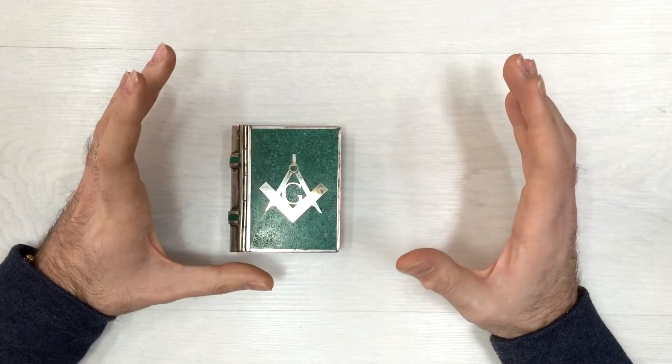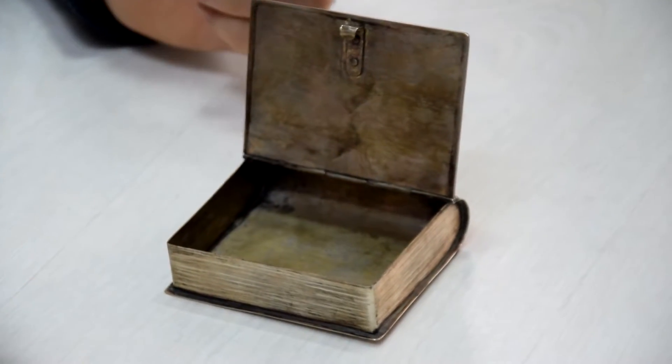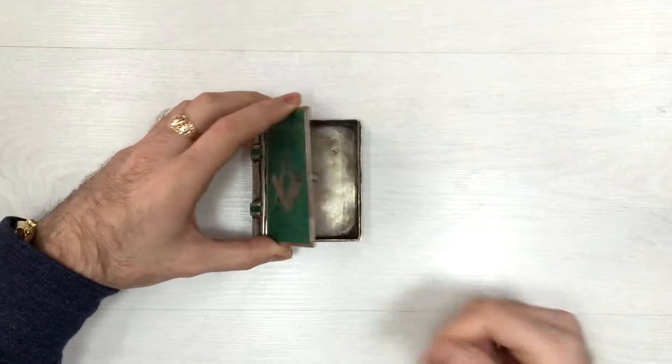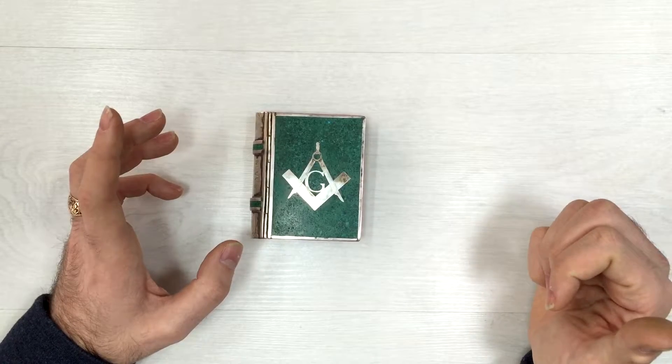What do you think, guys? My guess is that this was used for desktop decoration — probably as a trinket box for putting valuables. For example, if you have a Masonic ring, you put this on your desktop, and when you don't want to wear your ring while working, you put your ring inside it, get your job done, and then take your ring out and put it back on your finger.